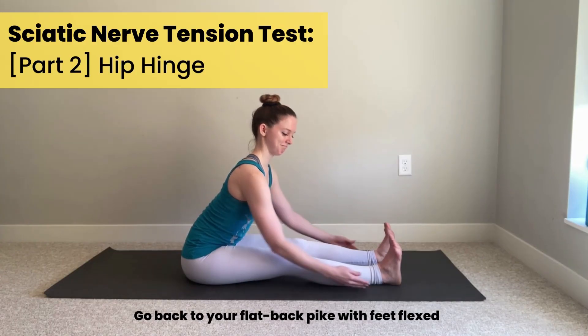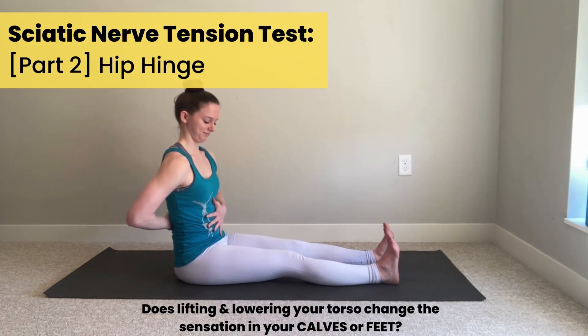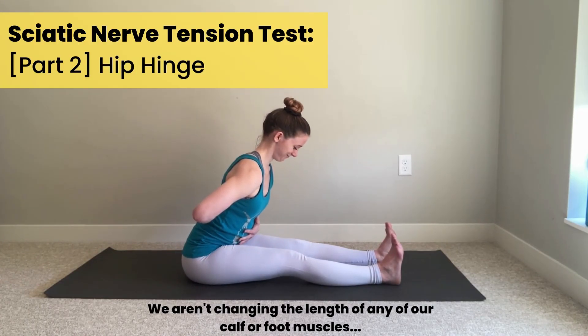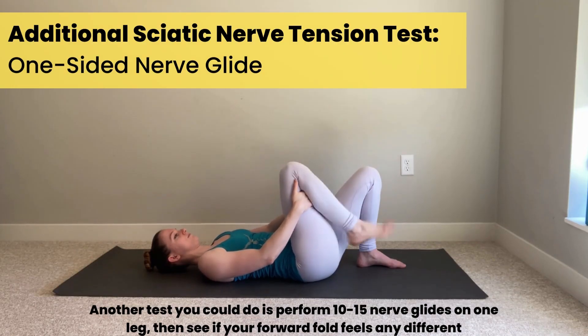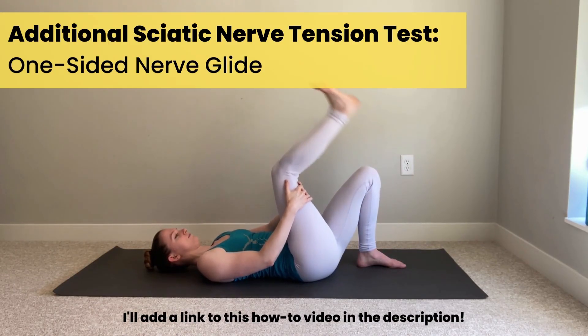Go back to your flat back pike with your feet flexed, finding those sensations in your calves or feet again. Notice whether lifting your torso and lowering your torso changes the sensation in your calves or feet. Remember, we're not actually doing anything to adjust the length of any of our calf or foot muscles when we do this. So if what we're feeling changes in our calves or feet as we're hinging our hips, it's likely because we have a little bit of nerve tension — as we hinge forward we're putting that nerve on more tension; as we lift our torso, we're giving it slack. Another optional test is doing a quick nerve glide on one leg and seeing if that changes any of the feelings before and after. I'll put a link on how to do that in the description.